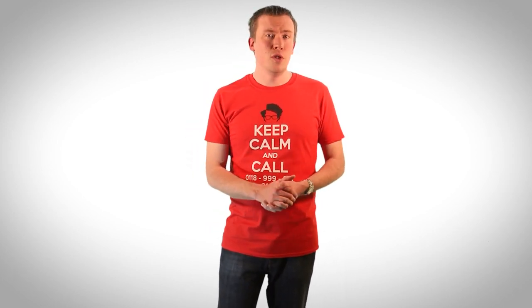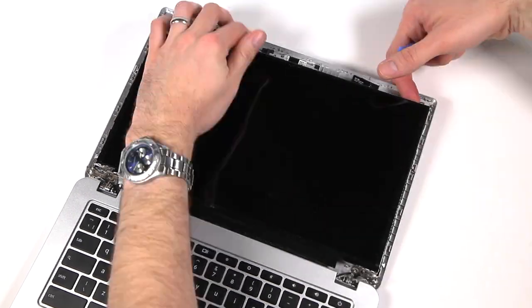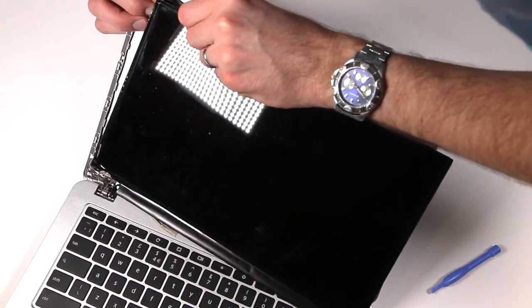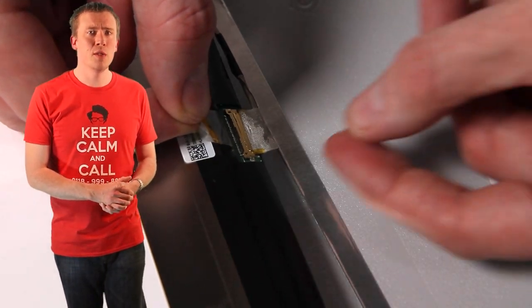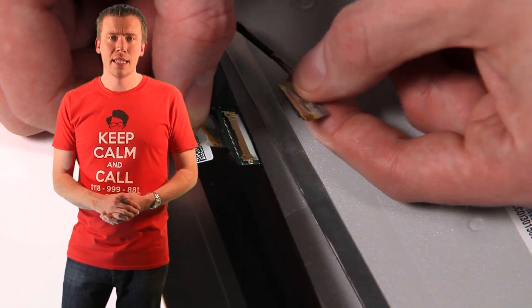Oddly, the screen in this laptop wasn't screwed down but had adhesive on its back instead, so these screw holes were unused. If this is the case with your laptop, carefully prise the screen away from the back being careful not to damage any cables with any sudden jerky movements. Once it's free, lay it down on the keyboard very carefully like this and turn your focus to the ribbon cable. Some laptops have a separate power connection but on this one it's all fed from the one cable, so very carefully remove any tape and then disconnect.